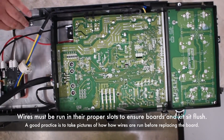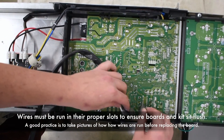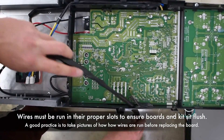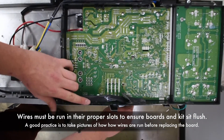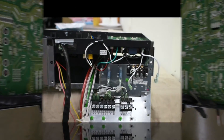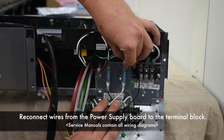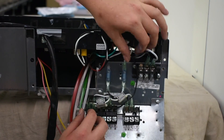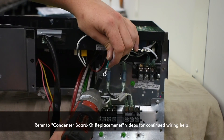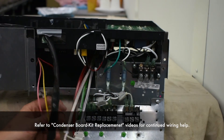Wires must be run in their proper slots to ensure the board and kit sit flush. Reconnect wires from the power supply board to the terminal block. Refer to condenser board kit replacement videos for continued wiring help.